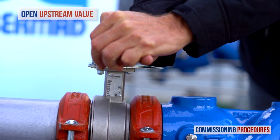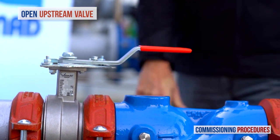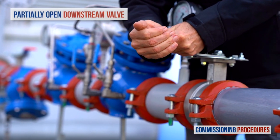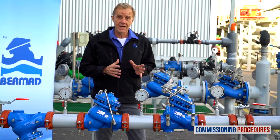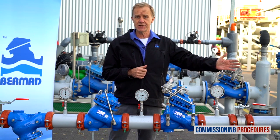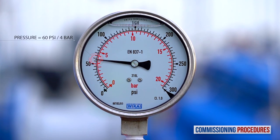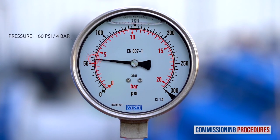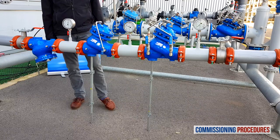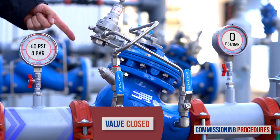Now slowly fully open the upstream isolating valve to fill the station with water. Proceed by partially opening the downstream isolating valve. At this stage, if you haven't released the pilot adjustment screw for recalibration, the consumer's line connected to the station will fill in a slow and controlled manner. All you need to do is check that the downstream pressure is compatible with your requirements. On the other hand, if you did release the pilot adjustment screw to calibrate the pressure, water won't flow through the station, because the secondary pressure reducing valve will have closed shortly after introducing water.